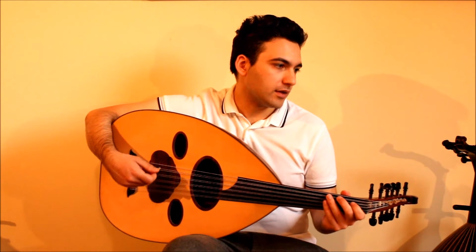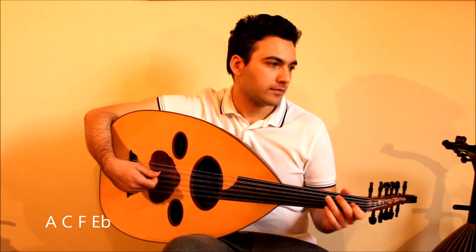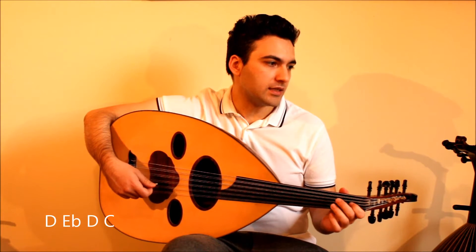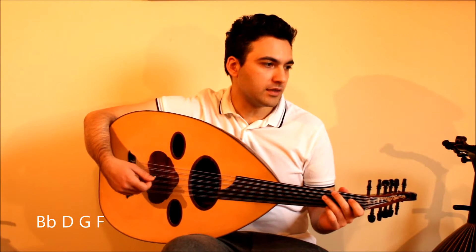Then we have A, C, F, E. Then D, E, D, C. And B, D, G, F.